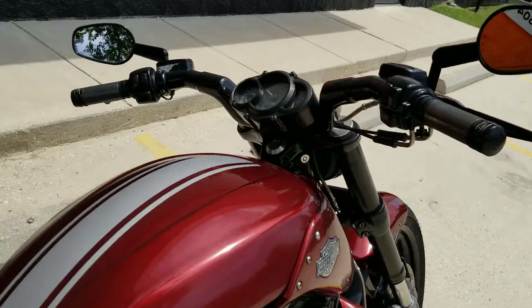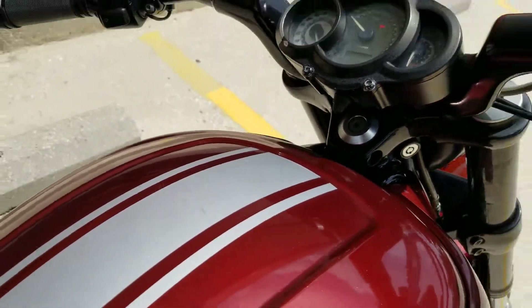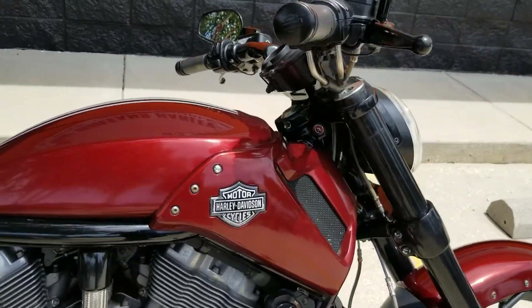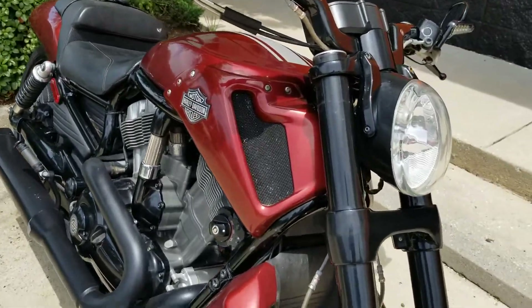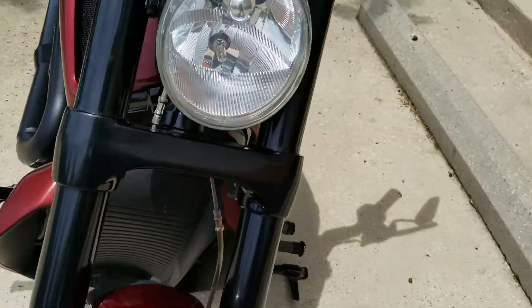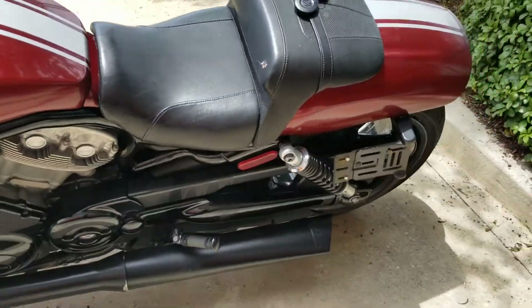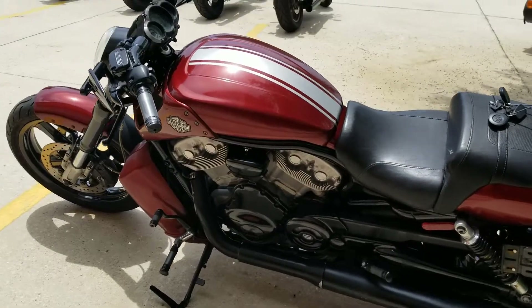Really nice stuff to take advantage of on a bike that doesn't have many miles — just over seven thousand, specifically seven thousand one eighty-six. Sounds really good, got a mean throaty kind of sound to those Vance and Hines. You got a red color scheme with some silver striping that goes down the middle.